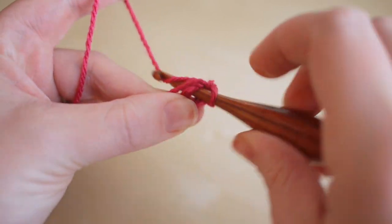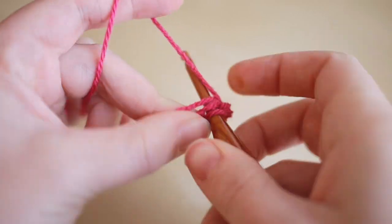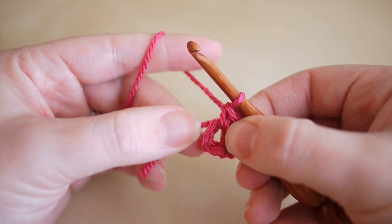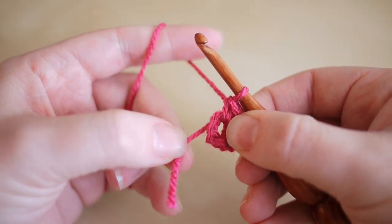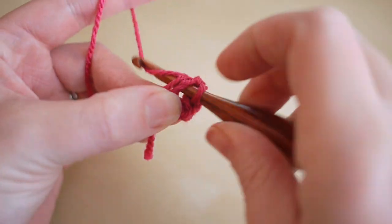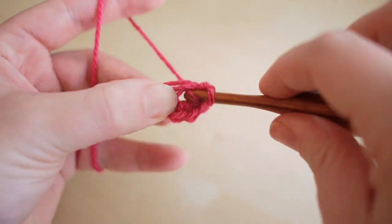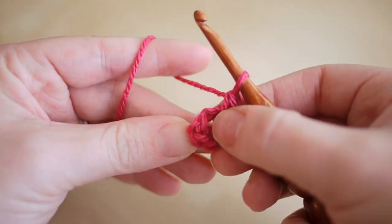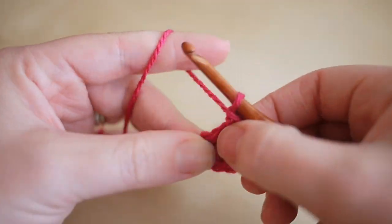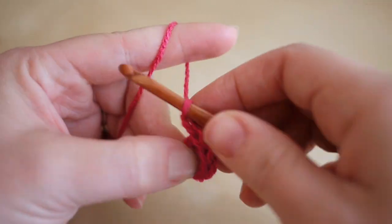Continue the same way: two, three — notice I'm working around this piece of yarn so that we're crocheting it in as we go along — four, five, six, and seven.